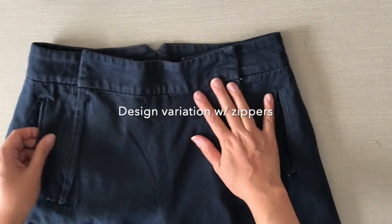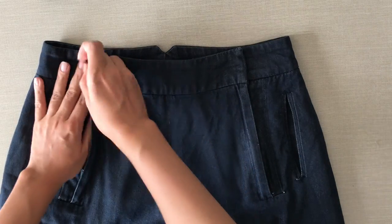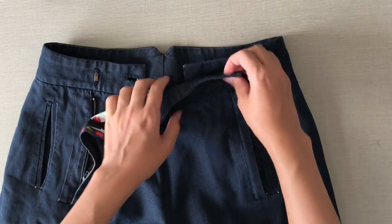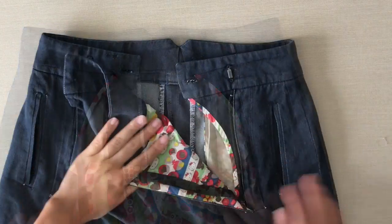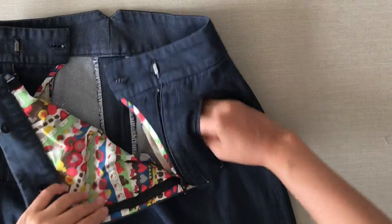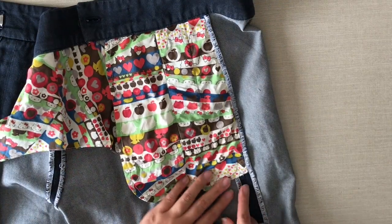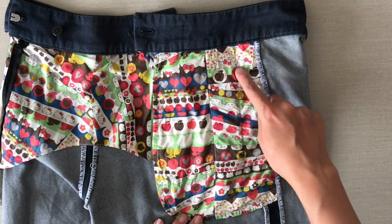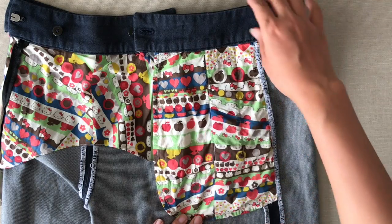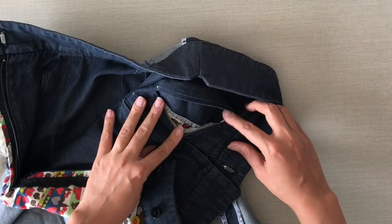And here is a variation with zippers. I'm going to open it — here you can see inside. Pocket bags could be a little bit bigger. Inside they're attached to the side seam allowance. And here you can see there's a very little facing because I didn't have enough fabric, but that pocket bag should be all in denim.